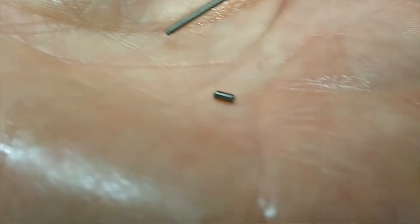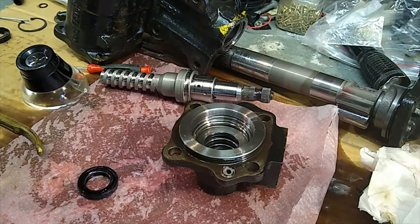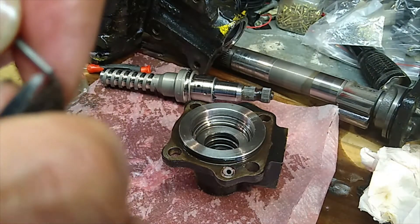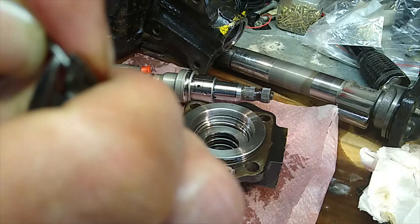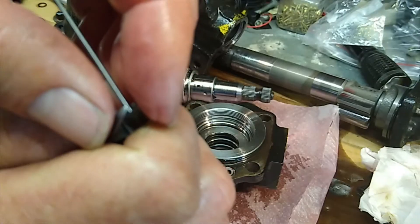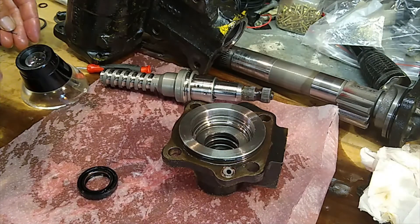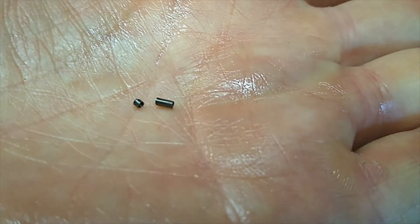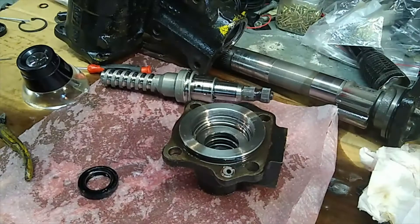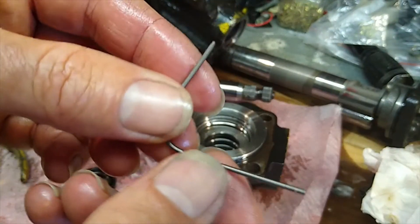We're going to trim a little bit of material off with side cutters. I've already trimmed about three millimeters in length off the end. I'm going to take off just a couple more millimeters using the side cutters — another two millimeters off the non-pointy end. So in total I've trimmed off about four millimeters in total length. The seal diameter is about 22 millimeters.